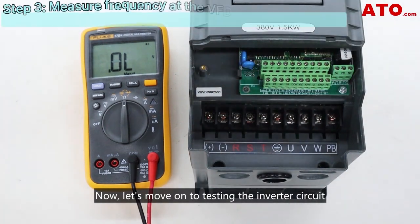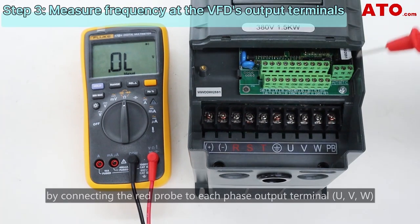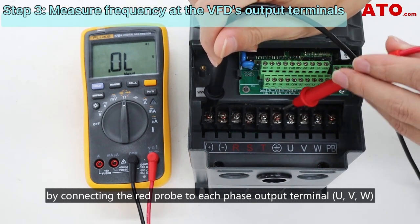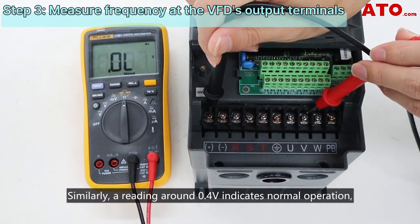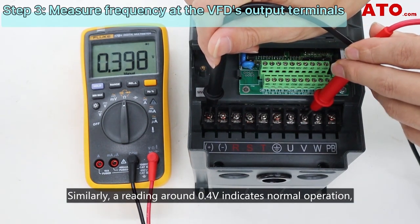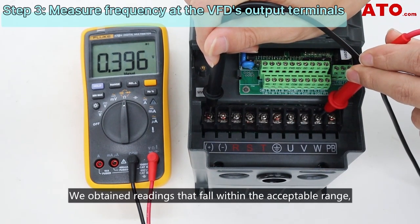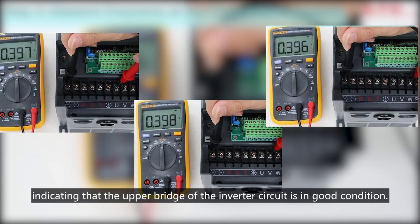Now let's move on to testing the inverter circuit. Measure the upper bridge of the inverter circuit by connecting the red probe to each phase output terminal and the black probe to the plus terminal. Similarly, a reading around 0.4 volts indicates normal operation, while an OL suggests damage. We obtain readings that fall within the acceptable range, indicating that the upper bridge of the inverter circuit is in good condition.